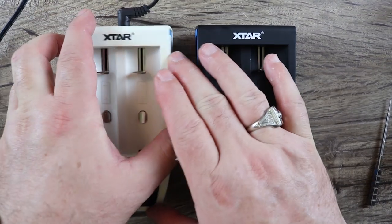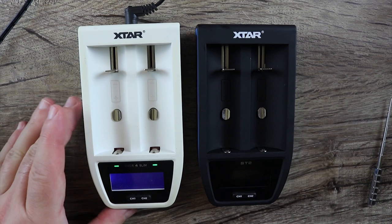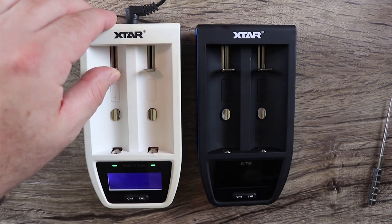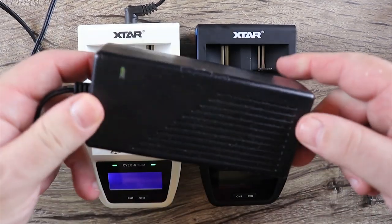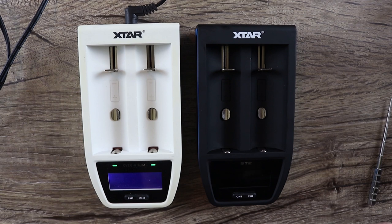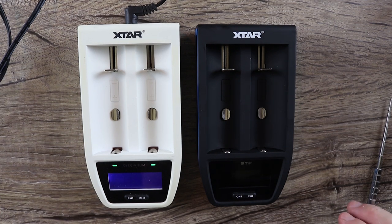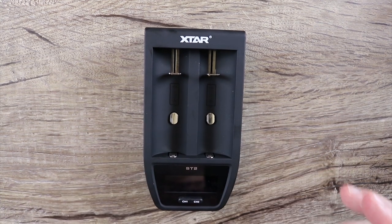I did have another version of this — the X-Star Over Four Slim. I use the hell out of this thing; it's one of my favorite chargers ever. I wish it had more bays but I use this thing all the time. Basically the same type of setup, different color. This thing comes with a massive brick that allows you to do each slot at 4.1 amps. You can't travel with it because you've got to pack that big brick, but in a pinch this thing can charge an 18650 fast. I think they were going for the same thing with the ST2, just without the brick.